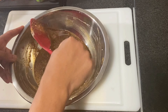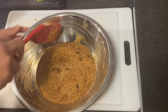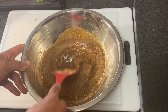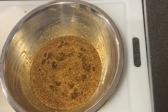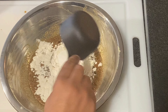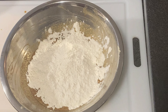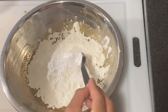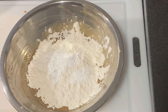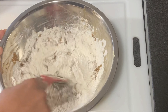Most people usually sieve their flour with their baking powder together before they add it in. I've kind of been doing this for a minute now, so I'm just going to go ahead and add the flour and baking powder directly to this batter and just whisk it together. Then fold it in as best as we can with the spatula.